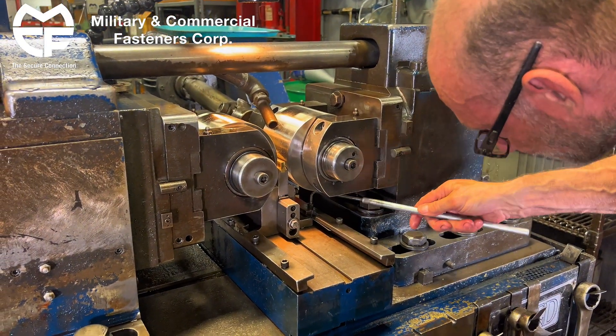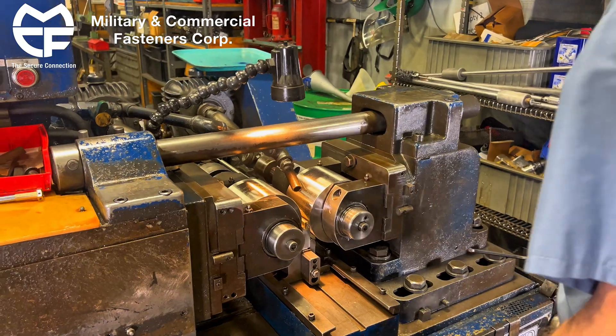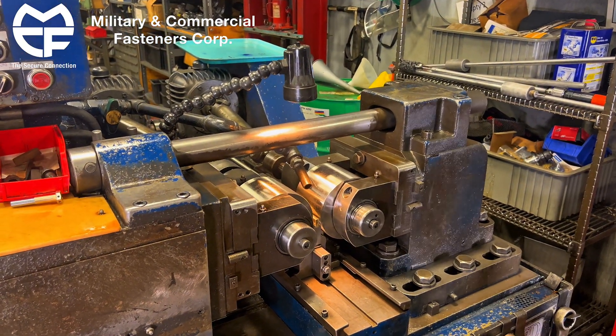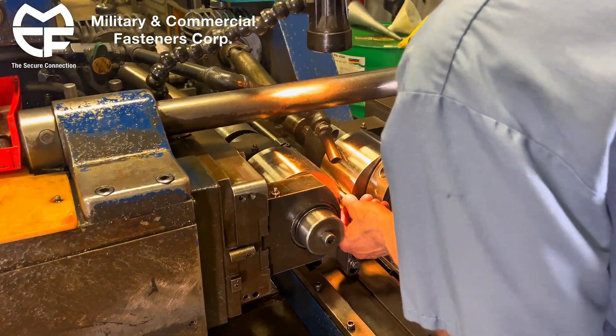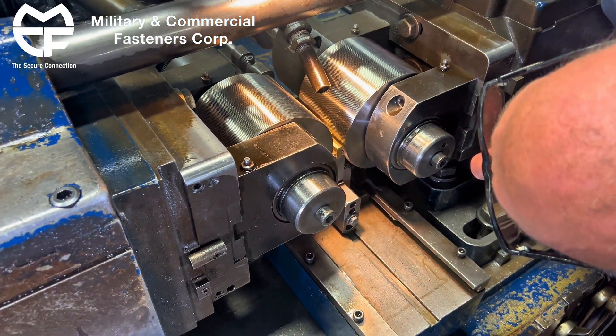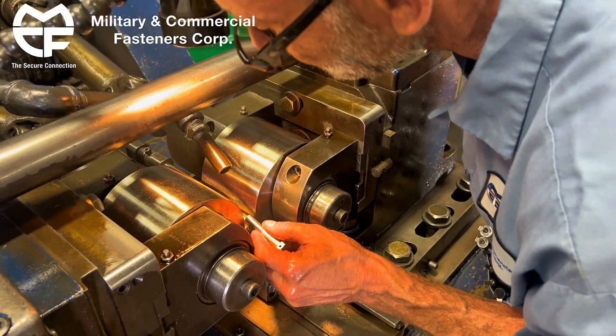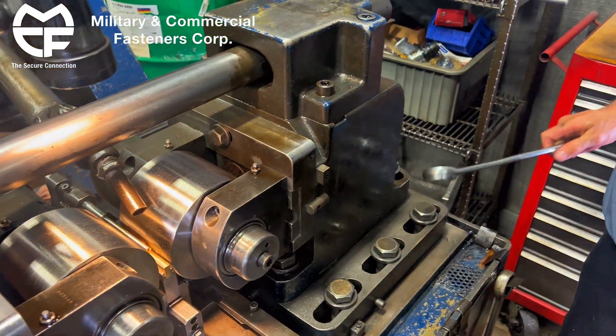It doesn't need to be too much torque, but there's not a lot of lateral force during this rolling process. We're going to bring in as close as we can. Looks pretty good right there.